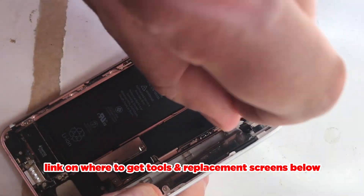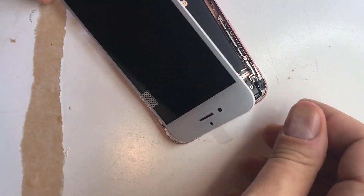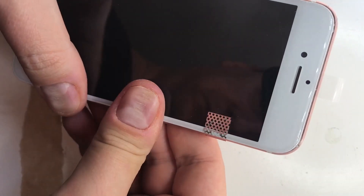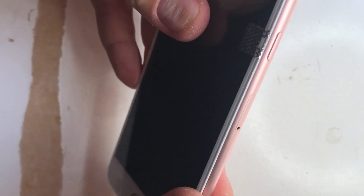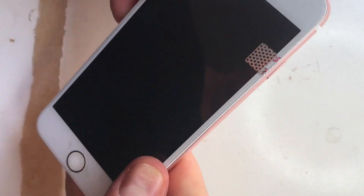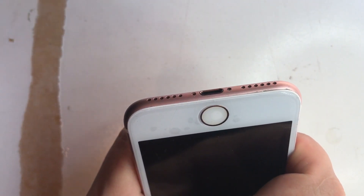And we fold the actual screen back in place. We push it in from the top down first because there are little connectors that need to tuck under the frame, and we slowly move around the outside pushing it in. Don't use too much force — you don't want to be breaking the screen again. Eventually it'll pop in. Obviously put the last two pentalobe screws back in.